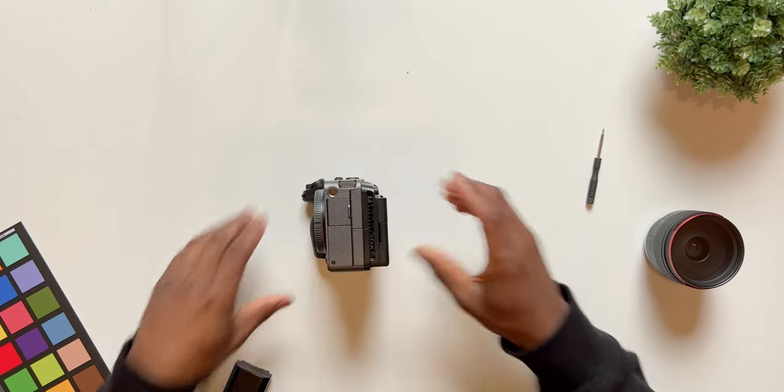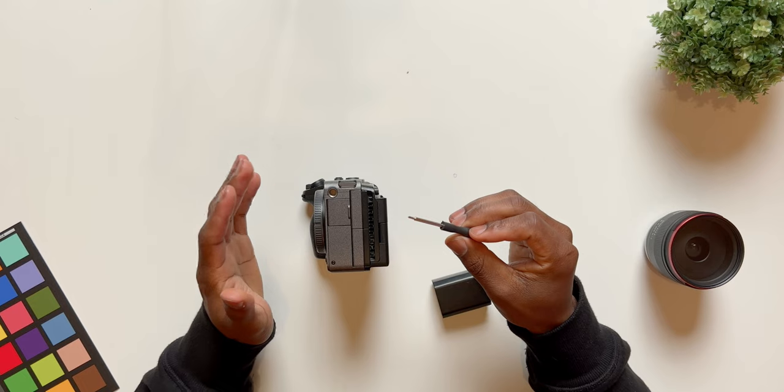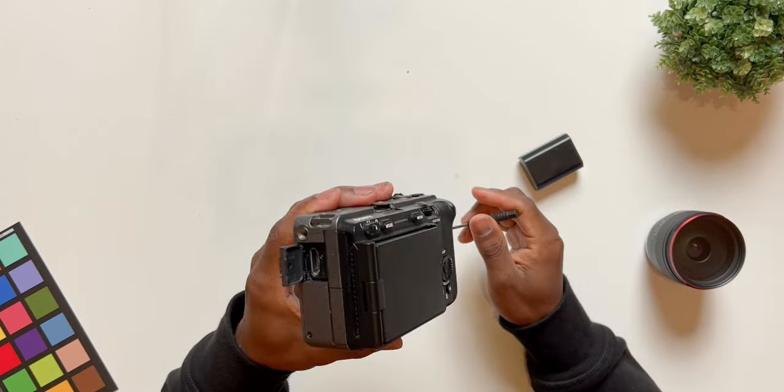Next, we're going to flip the camera to the side. You want to make sure that you have the correct screwdriver. If you don't have one or don't want to mess up your camera, I will leave some links below in the description that have really worked well for me.